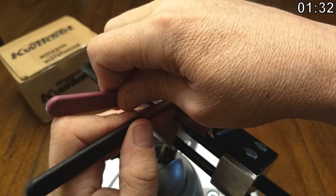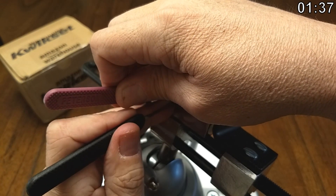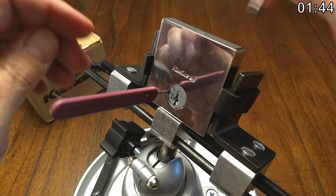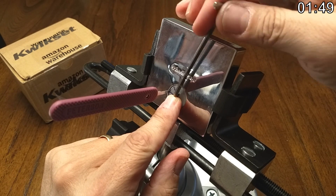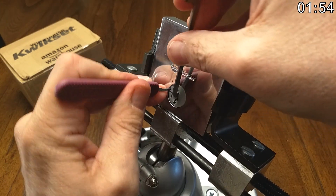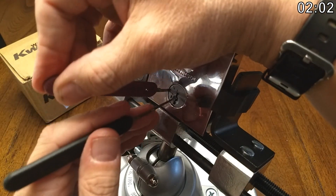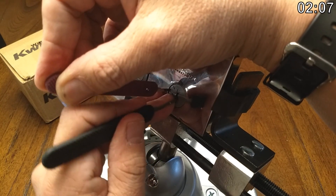Applying some more tension now. Here's the problem I've been having — not getting any binding on one. Just seeing where we're at. I'm not sure if I over-set two, because that is a thing that can happen.